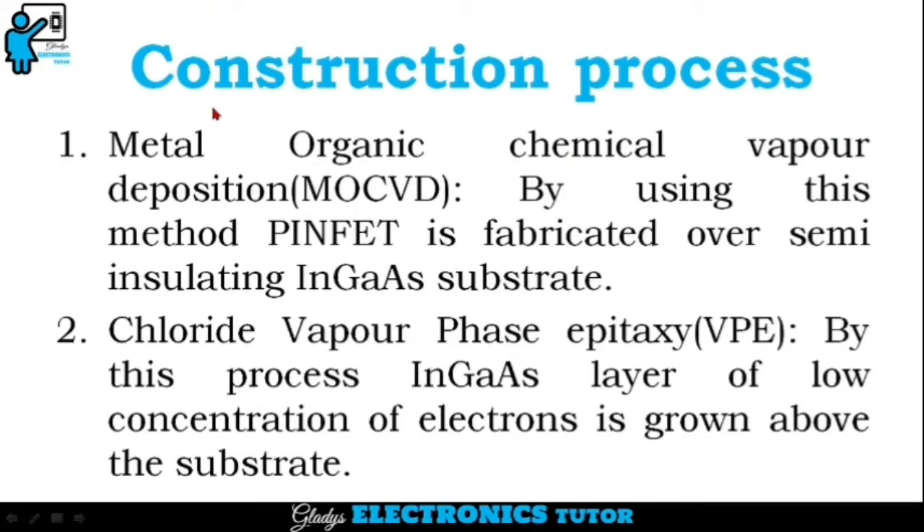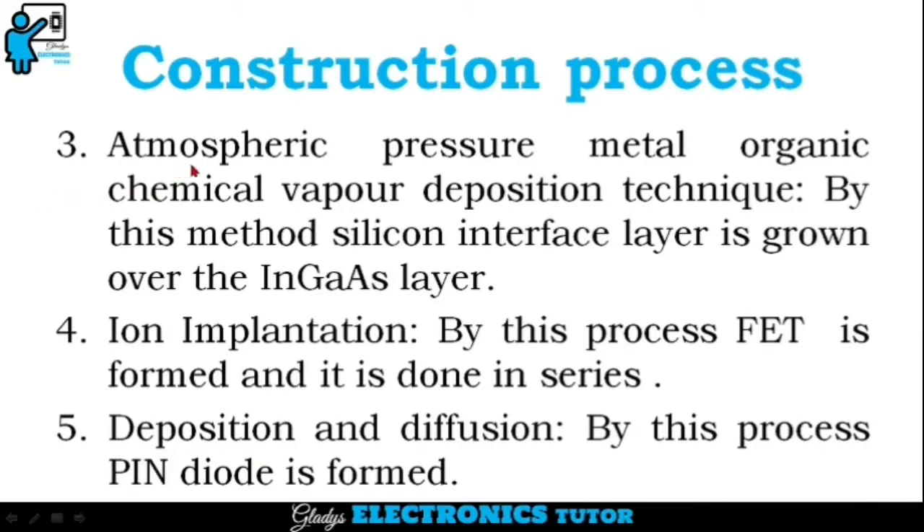Let's see the step-by-step construction process. The first step is Metal Organic Chemical Vapour Deposition. By using this method, PINFET is fabricated over semi-insulating Indium Gallium Arsenide substrate. The second step is Chloride Vapour Phase Epitaxy. By this process, an Indium Gallium Arsenide layer of low concentration of electrons is grown above the substrate.